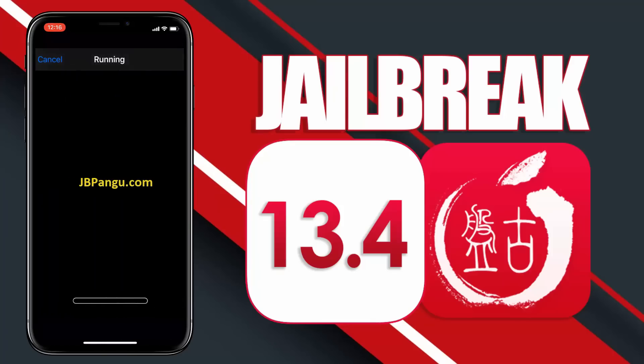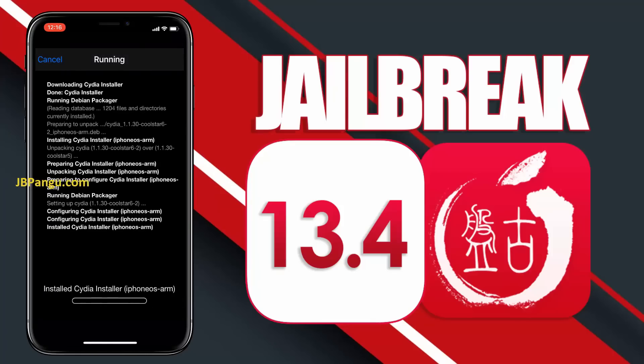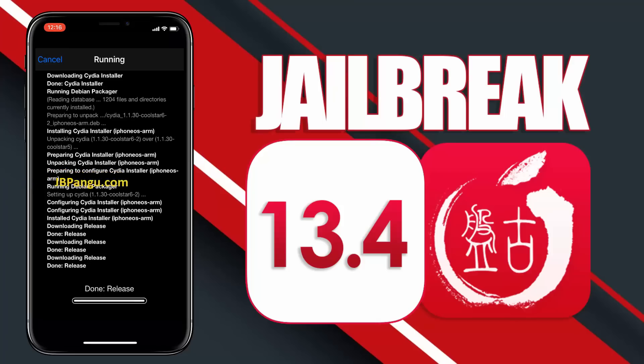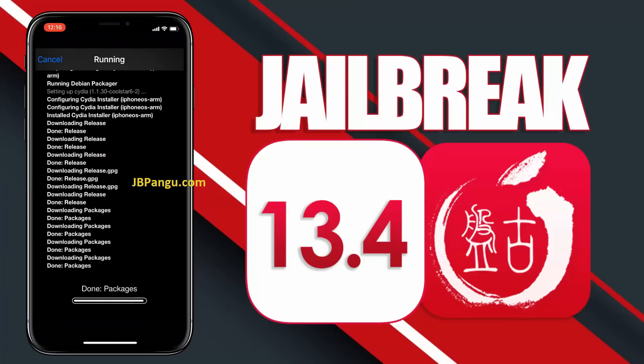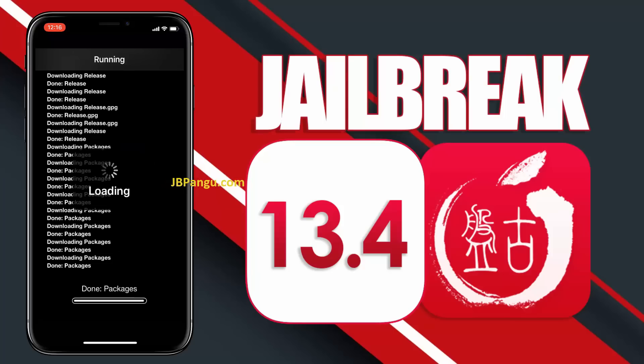If you face any issue with this jailbreak, please let me know in the comment section. I have already tested the latest jailbreak and it is working fine. Thanks for watching. Make sure you subscribe as I am going to post a video regarding the various tweaks you can use to customize your device with this new Pangu jailbreak. Peace out.